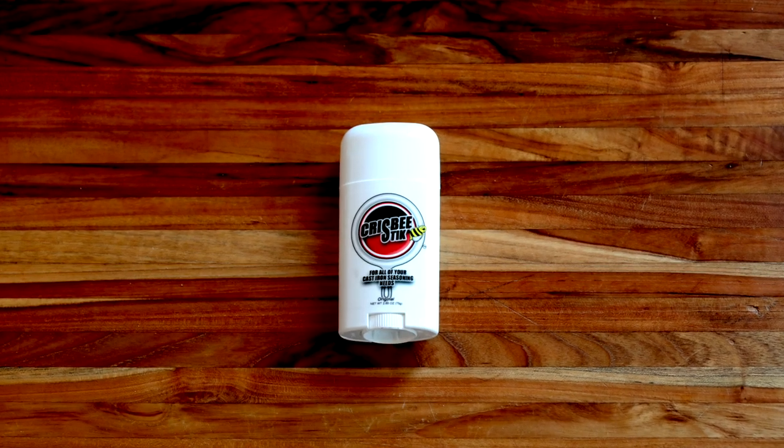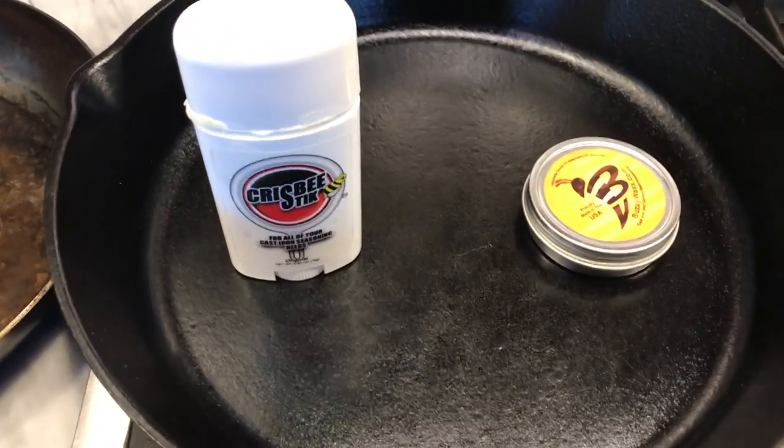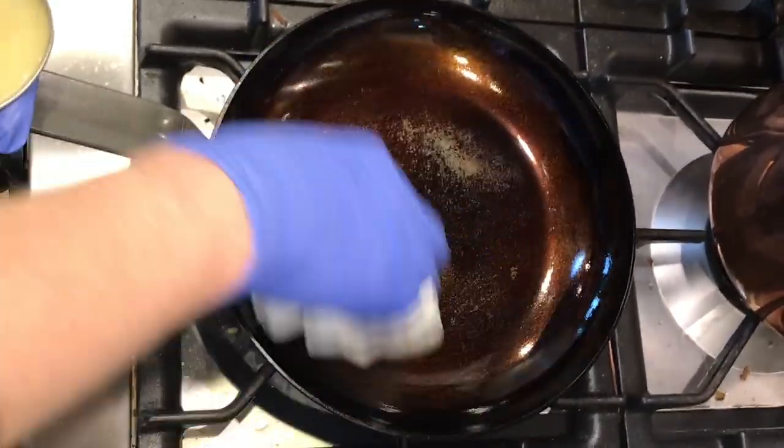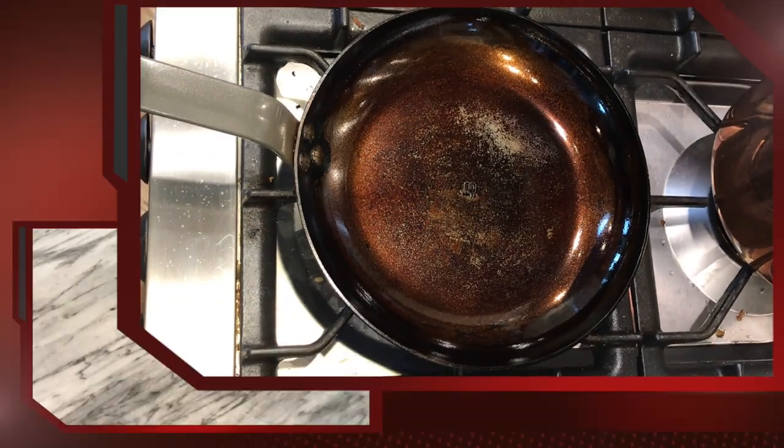Krisby Stick and Buzzy Wax — two new beeswax-based products for seasoning cast-iron pans and skillets. Do they produce good nonstick seasoning? Do they work on carbon steel as well? Hi and welcome to Uncle Scott's Kitchen — let's find out.